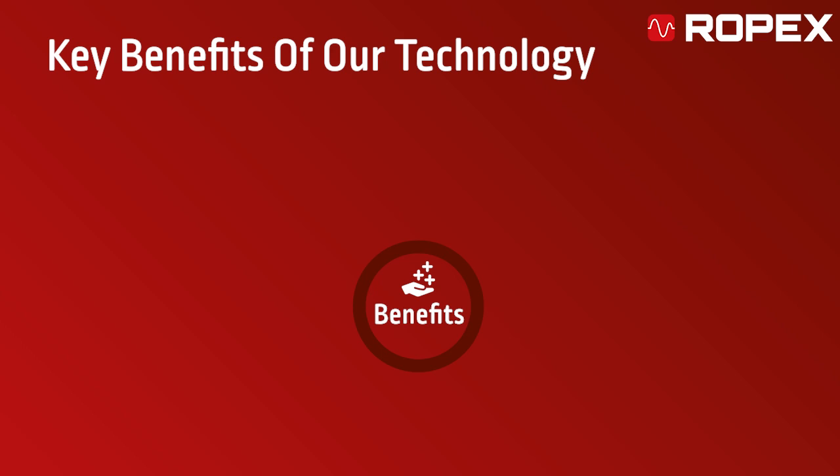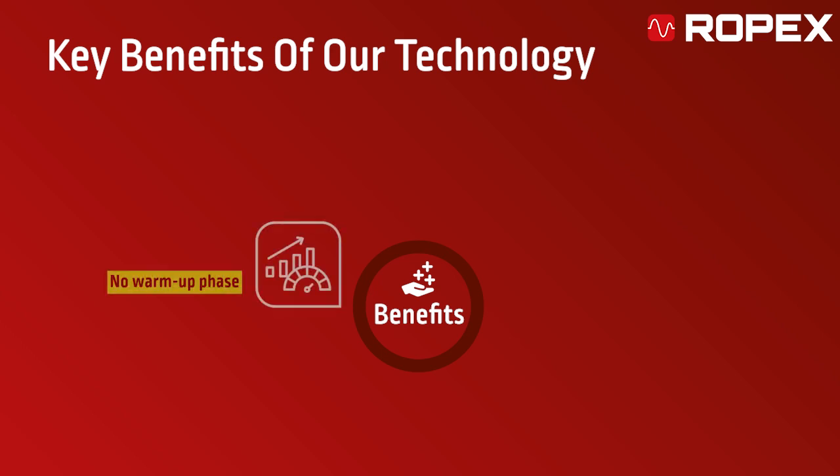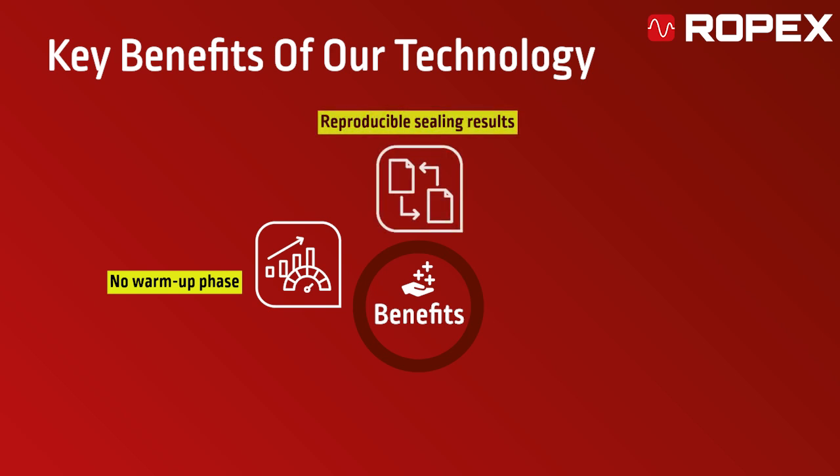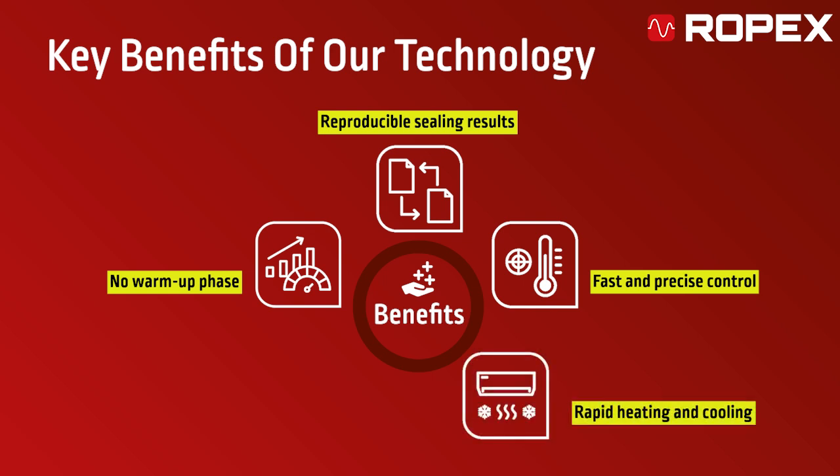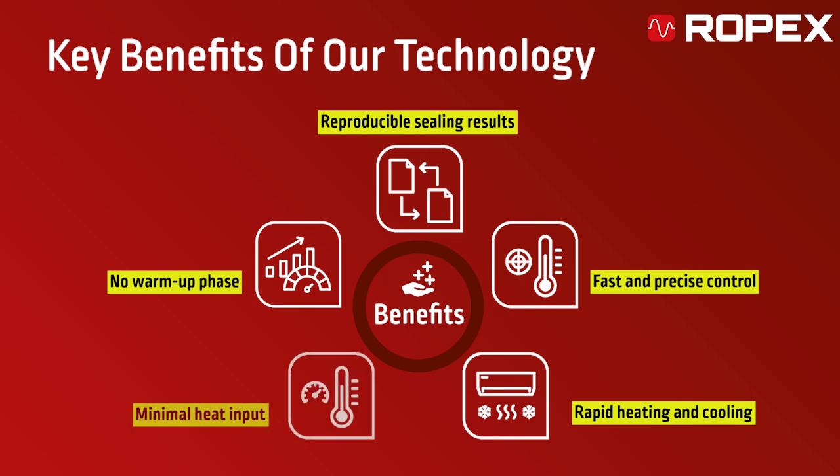The key benefits of our technology include no warm-up phase, ensuring quick start-up; reproducible sealing results for consistent performance; fast and precise control for high-quality outcomes; rapid heating and cooling to optimize process times; and minimal heat input, making it ideal for prismatic cell applications where precision and efficiency are paramount.